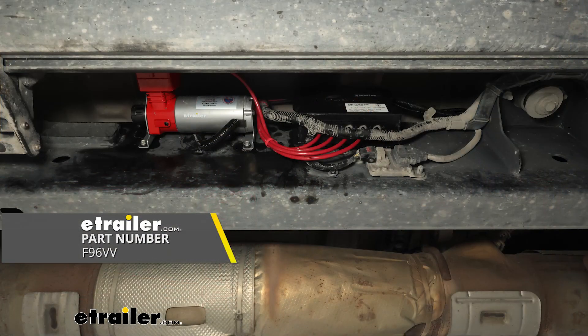When it comes to having a set of airbags on your truck, I always highly recommend installing an onboard air compressor so that at the click of a button you can inflate and deflate your airbags and you don't have to use a hose from a compressor at your house or shop. Adding an onboard air compressor allows you to inflate and deflate your airbags as you please.